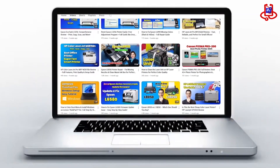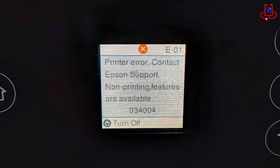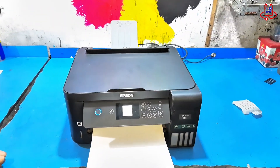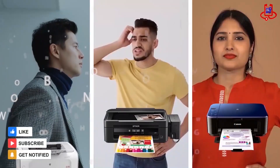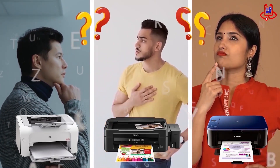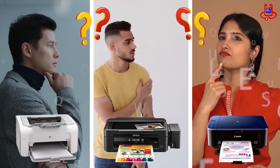In this video from Device Doctor, I will show you how to fix the error code E01 on the Epson ET2750 printer. If you're having trouble with your printer, you can fix it for free on your own. If you have any technical questions or aren't sure which printer to buy, just ask us for expert advice and free support.